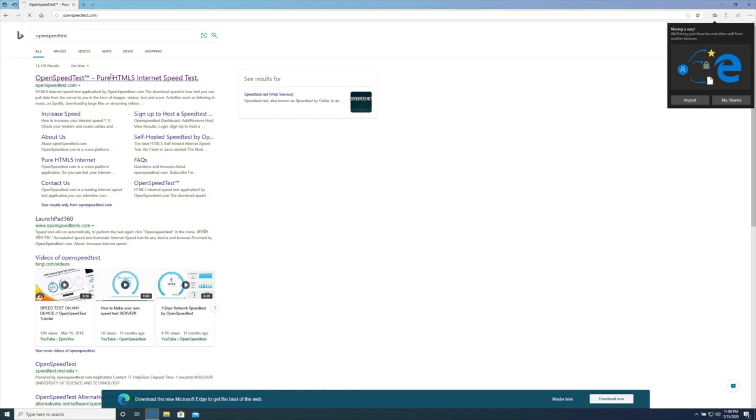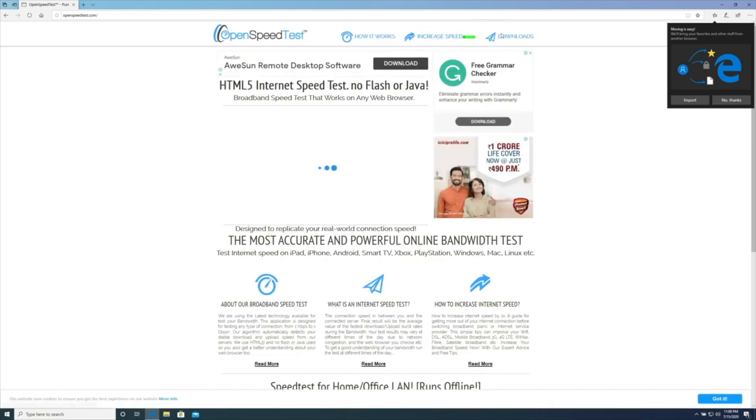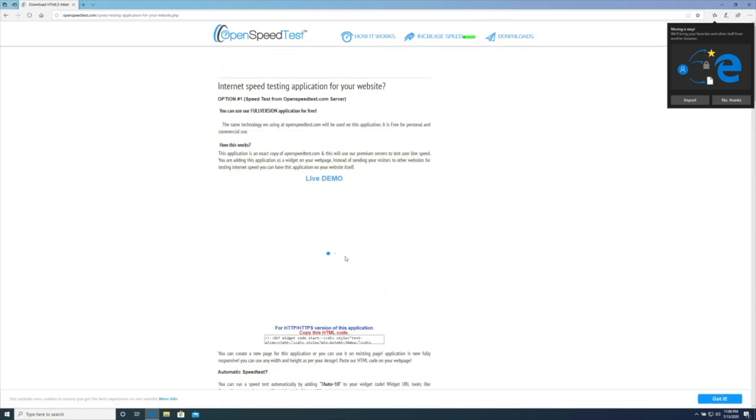I'm using 2.4 GHz as the backbone and 5 GHz exclusively for all other devices that support 5 GHz. All modern devices support 5 GHz, and this is the utility I use to set up this device.